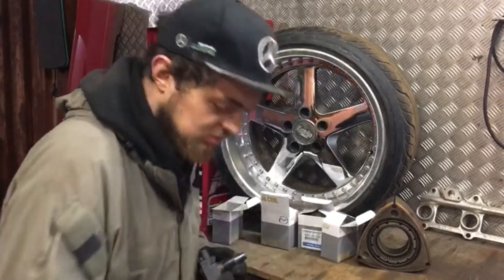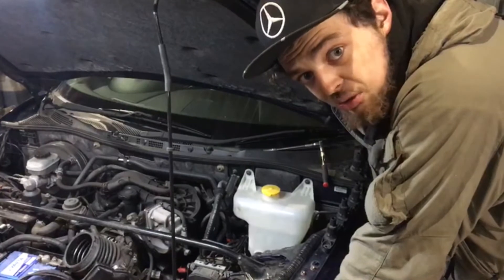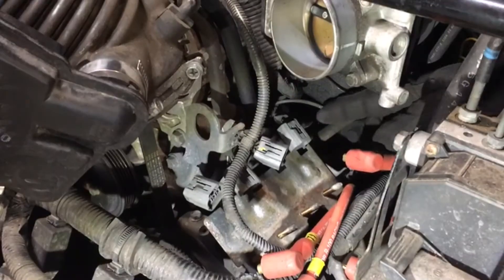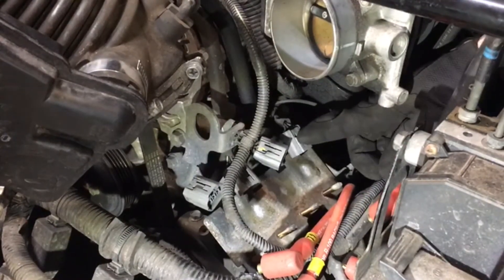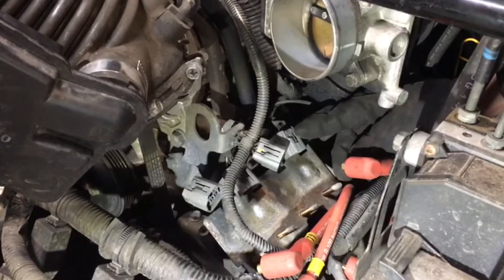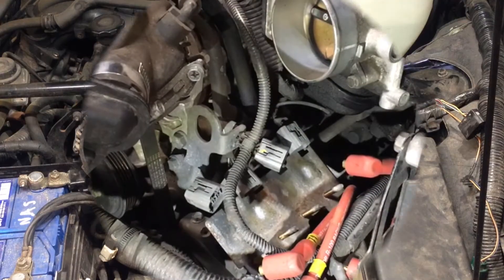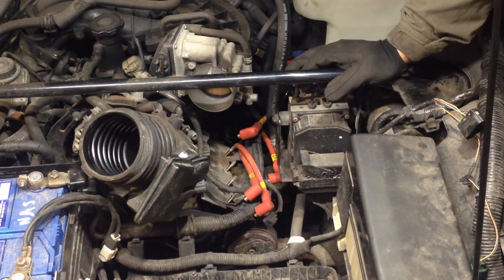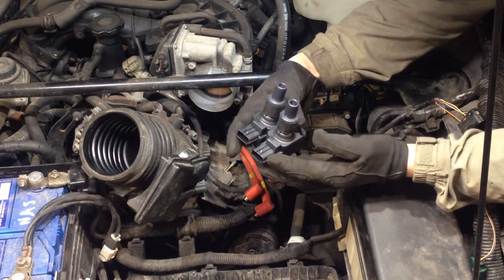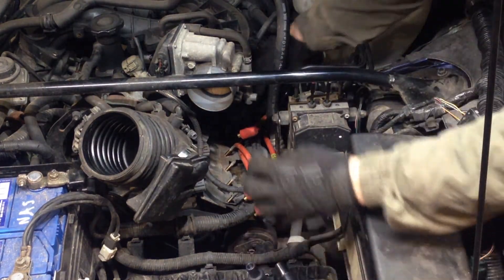When you install the coil packs, make sure all of the connectors and plugs are in the correct order. It's quite hard to get the connectors wrong because they're all the right length for each coil pack. If you're really unsure, mark them with a permanent marker or a paint pen. All of the coils are actually exactly the same — there's no leading or trailing coils, any coil can go anywhere.